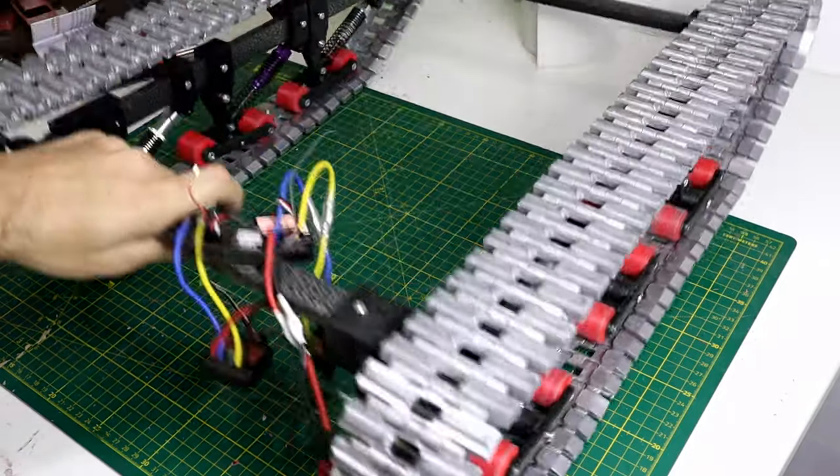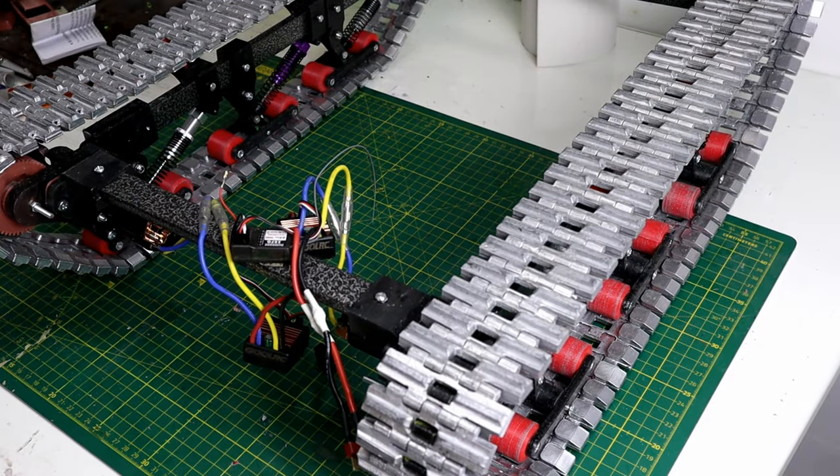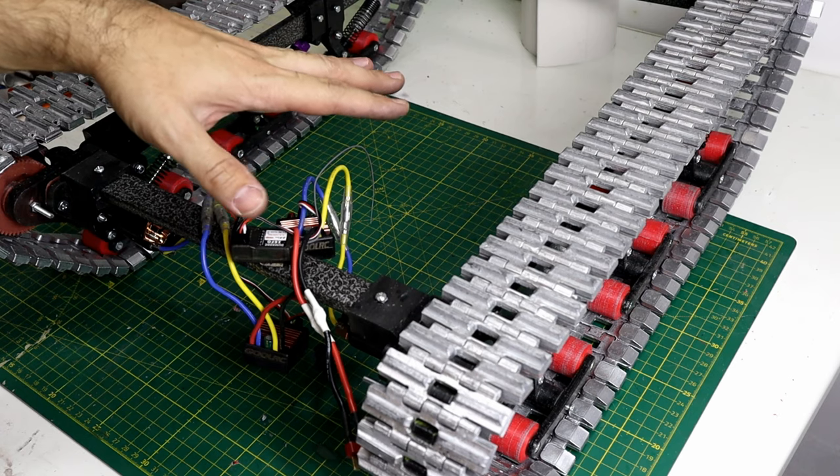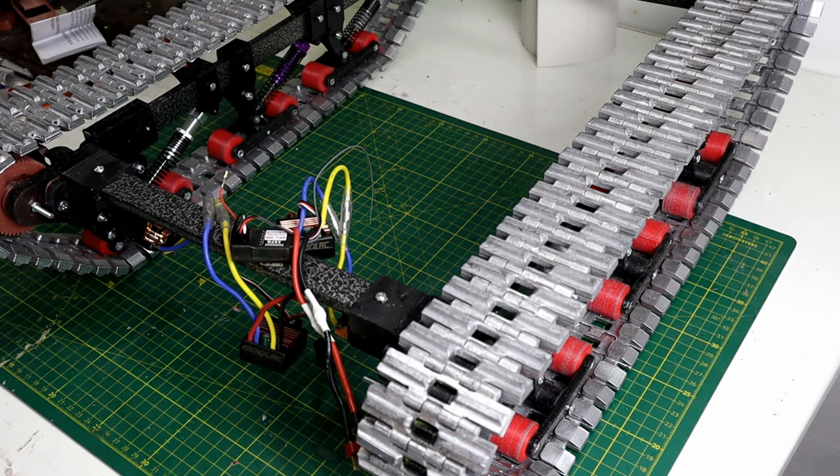We are back. I consider it a successful project. For the next video, I'm going to design a cover, 3D print it, and organize these wires.